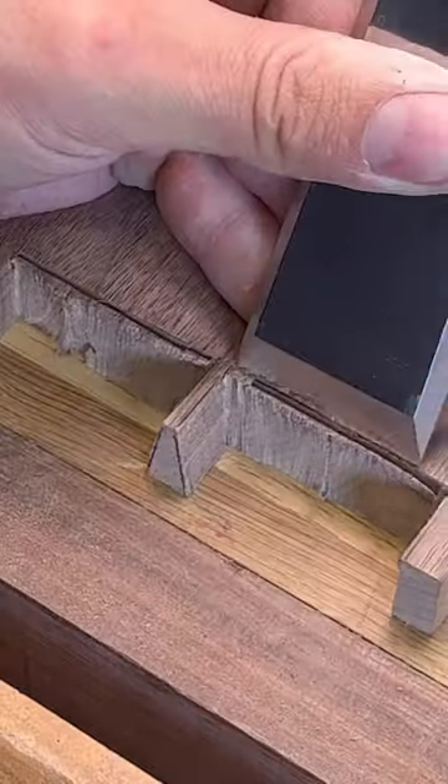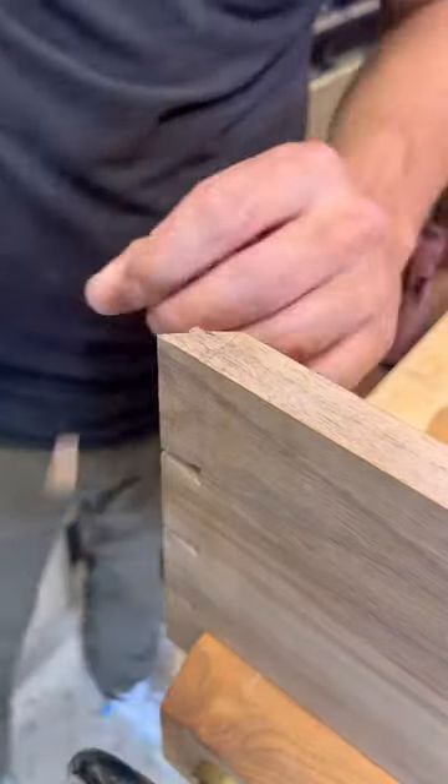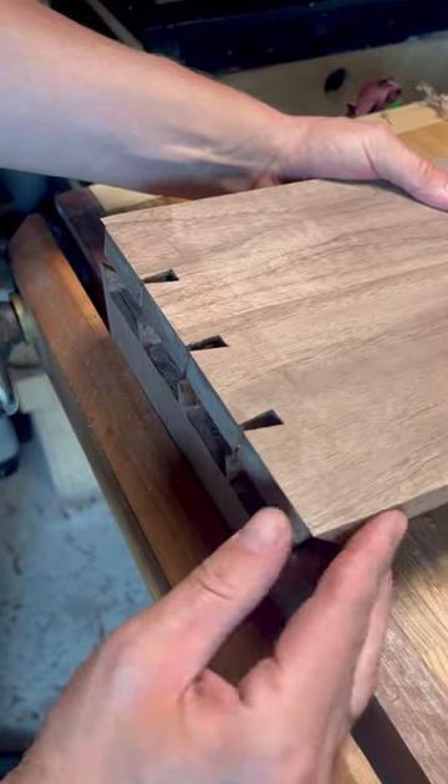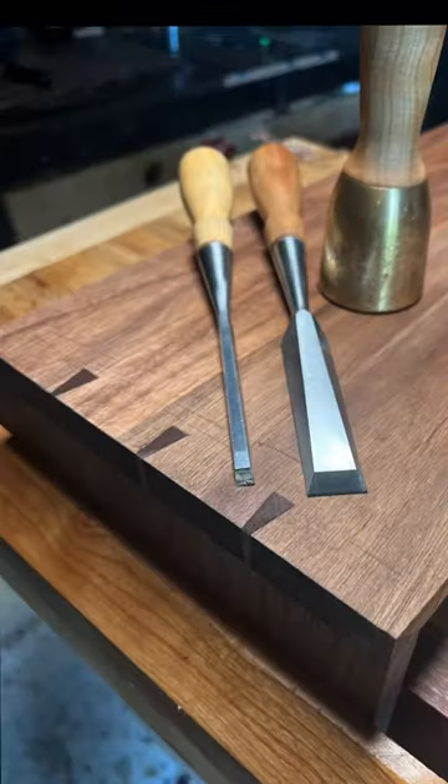Now it was time to make the 45-degree angles on the outside so they're actually mitered dovetails. You just lay out a 45-degree angle. Remember, always keep the high spot on the outside of your boards — then you're always good.